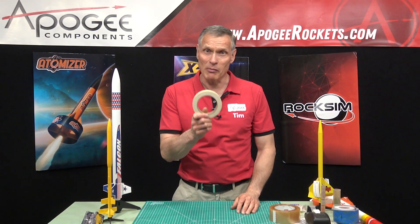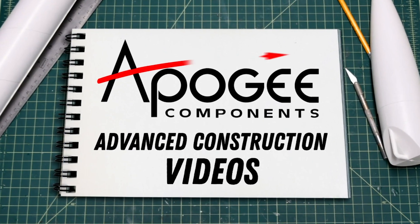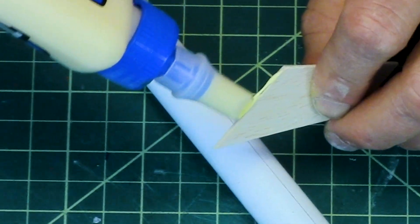What tape should you use in model rocketry? That's what we're going to cover in this episode. Welcome to Advanced Construction Videos, where we show you how to tackle rocketry building techniques and more.